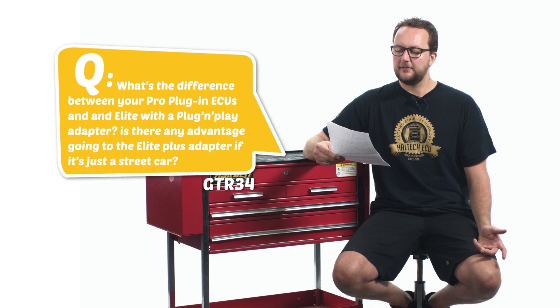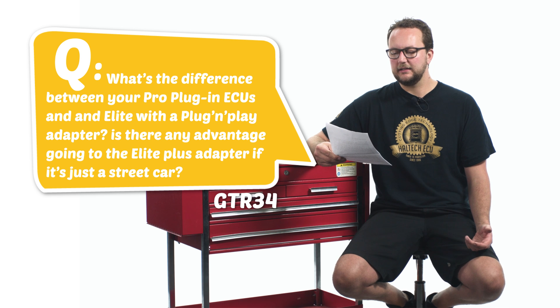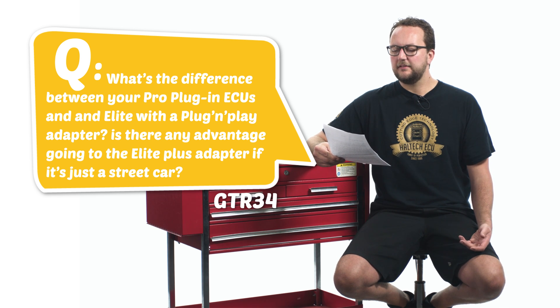Our first question today comes from MyGDR34: What's the difference between your pro plug-in ECUs and an Elite with a plug-and-play adapter? Is there any advantage in going to the Elite Plus adapter if it's just a street car? The main difference when going to the Elite Series over a pro plug-in are the long-term strategies for fueling, boost control and idle control. These long-term strategies allow the ECU to make adjustments to the tune every time you drive the car, so every time you drive it, it's going to get better. The long-term strategies can be used on a street car or a race car.